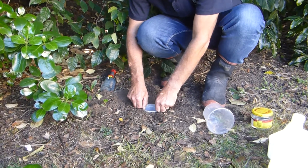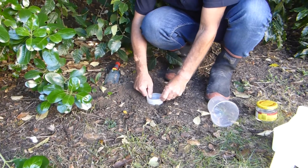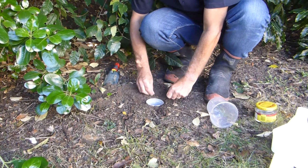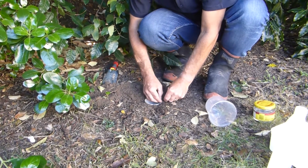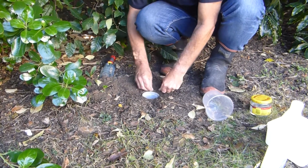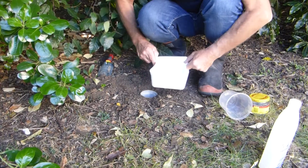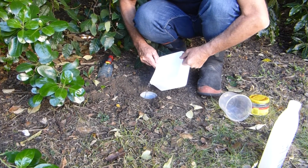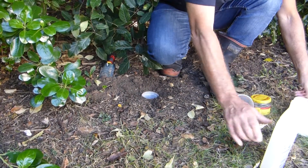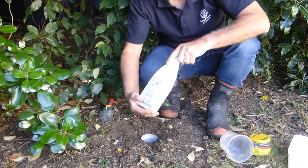I'll just pull that out, get rid of that dirt, put it back in. Final adjustments around there, trying to make it so the insects walk straight across and into it. Then we need to put a bit of tap water in there — round about half full in your container.